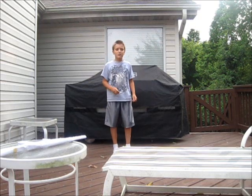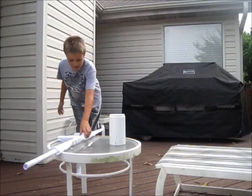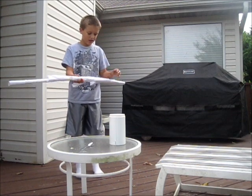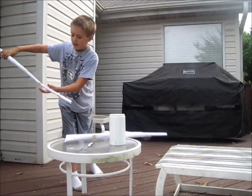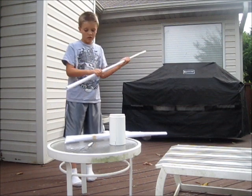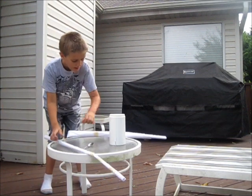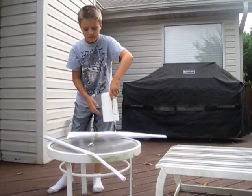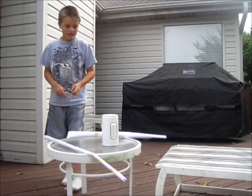Hey YouTube, I'm going to show you how to make a paper RPG that actually shoots out smoke. To make this, you will need a paper RPG, and it has to have a very, very long piece of paper. It has to be hollow. You're going to need some flour and a spoon to put it into there. And that's it.